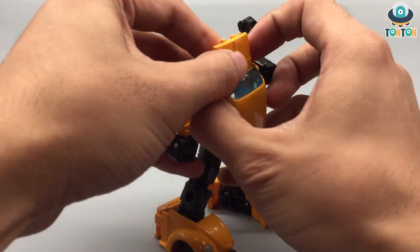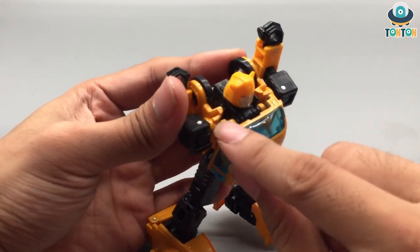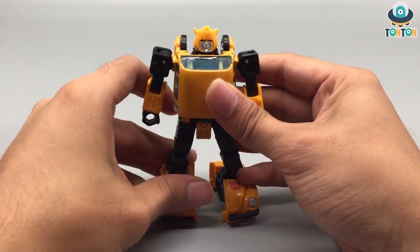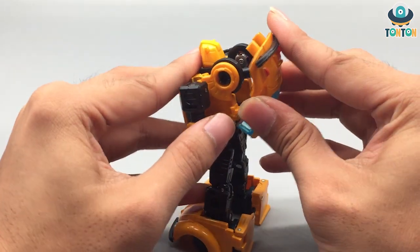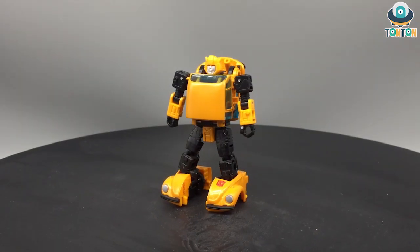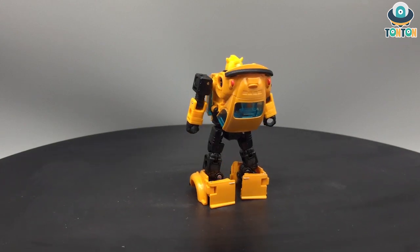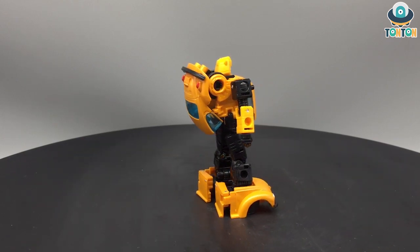Pull up the chest section, untab it, and pull this piece down to reveal his head. Bring up the shoulders and hook the top together. Then put the back of the car onto here to form his back, and we are done. I must say this is a very simple yet enjoyable transformation. I enjoyed it before with Cliffjumper and now with Bumblebee as well. It captures the whole spirit of what a good Bumblebee toy should be.